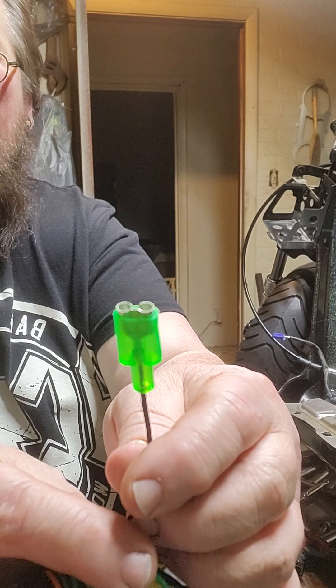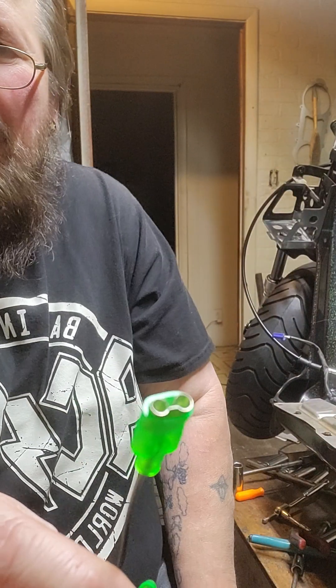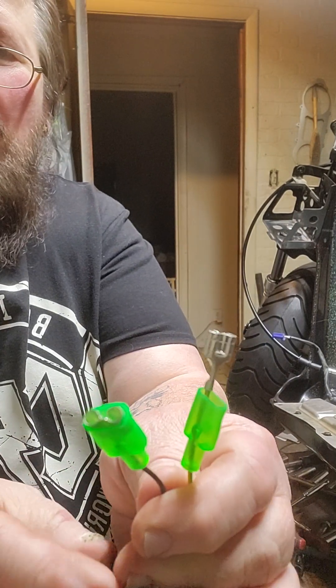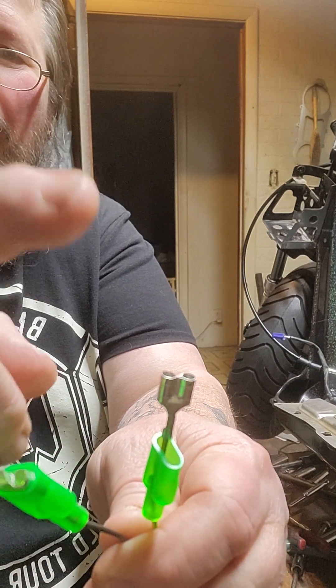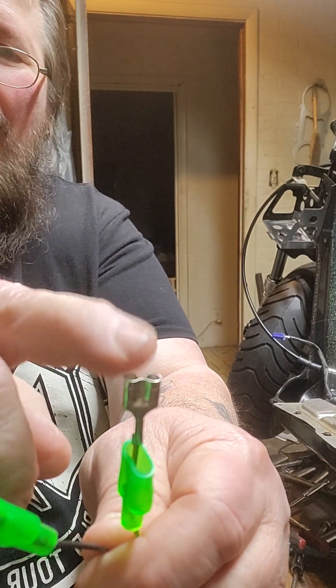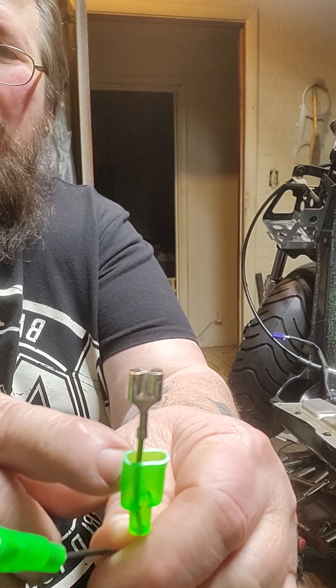You got a hot wire here on a double plug — those are the other wires off your levers that control your brake lights. When you squeeze your brake lever, power comes from this black wire through the lever switch and it sends power through the yellow with the green stripe.